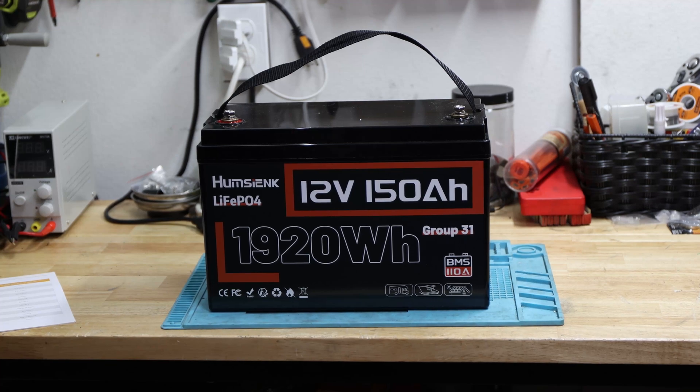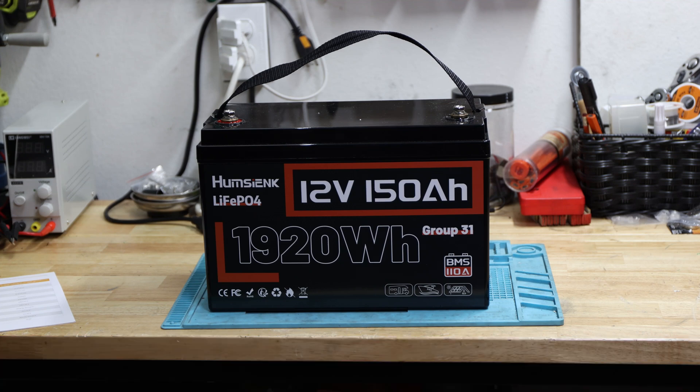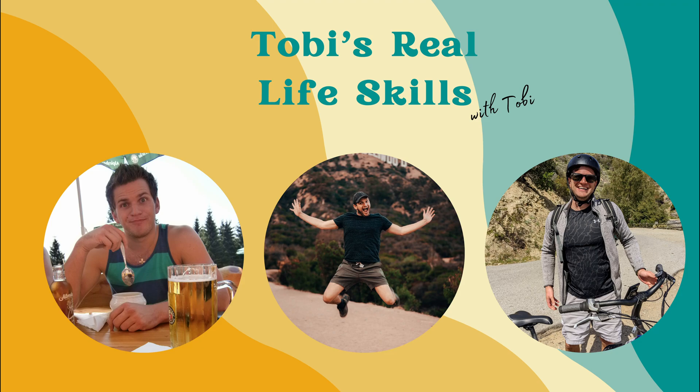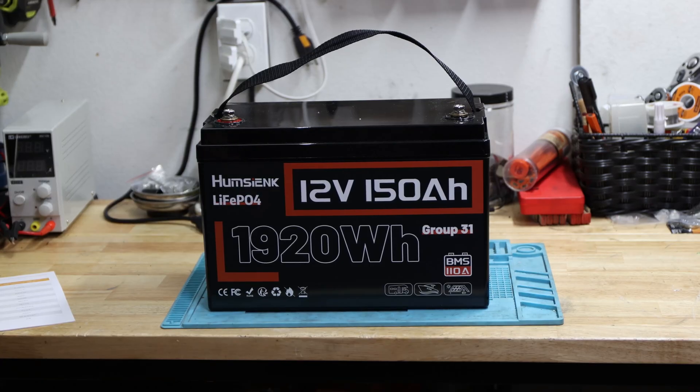Hey and welcome back to the channel. Today's video is about the HUM-SYNC lithium-ion phosphate 12 volt 150 amp hour, which brings us to a total of 1920 watt hours. This video is purely about this battery today.